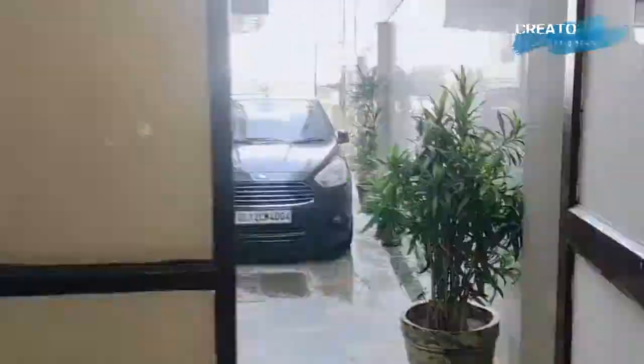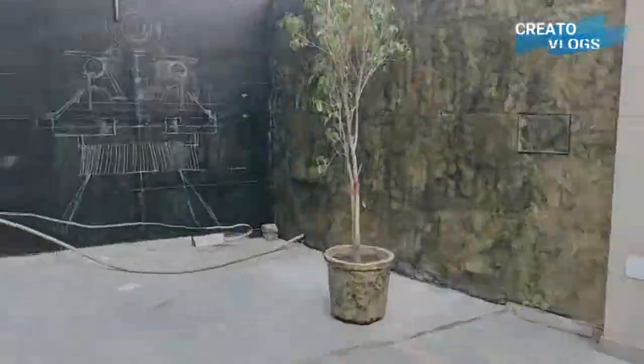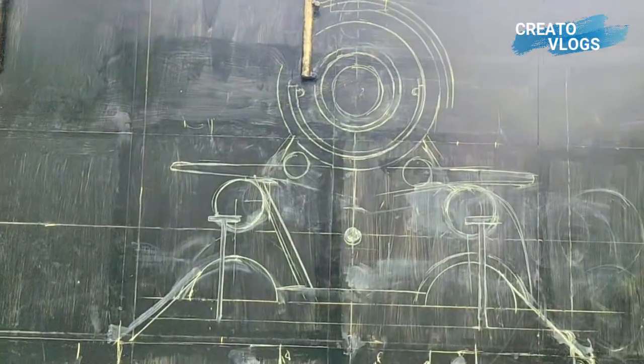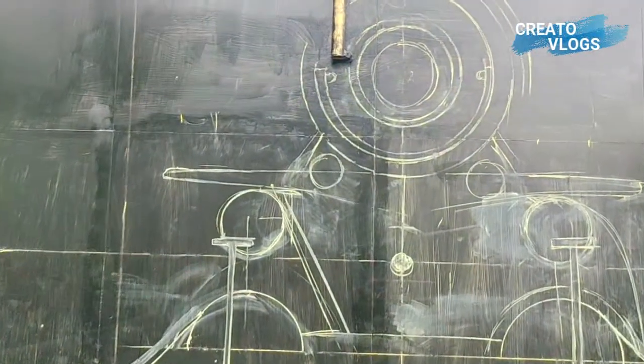Let's make another super painting. As you saw the first painting, this is a very unique painting. The new painting is an old trend painting, which I have already prepared at night because of the light.